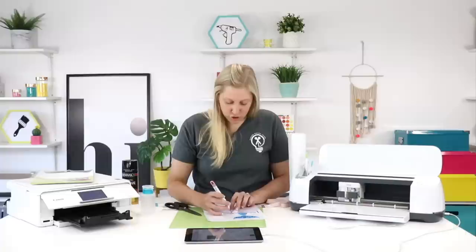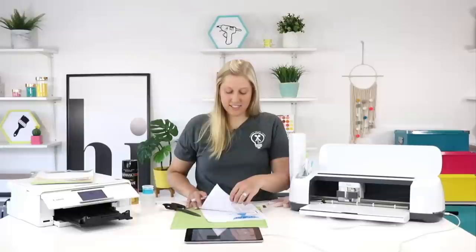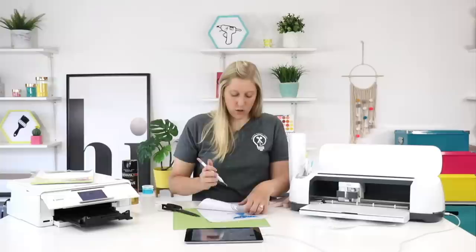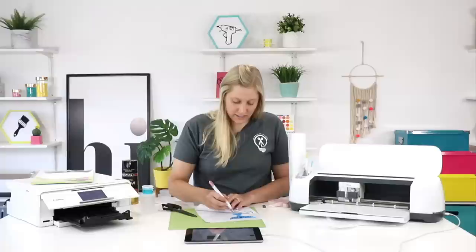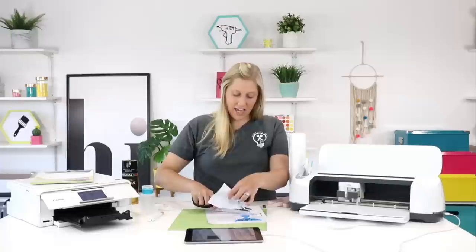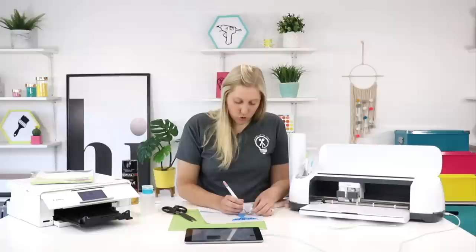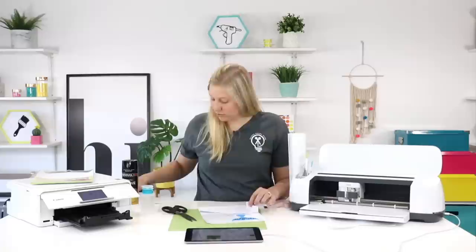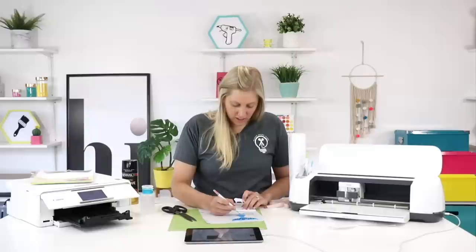I do recommend using Auntie Tay's paper transfer tape for projects like this. It works so well with more delicate projects like printable vinyl, and we definitely love to use it whenever we go to transfer these to the car. For regular vinyl files like the one we're using today you actually won't need any transfer tape at all. But if you find yourself needing some for another type of project, definitely use Auntie Tay's — it's basically like a really big roll of masking tape and it's great for delicate projects that normal transfer tape is a little too hard on.